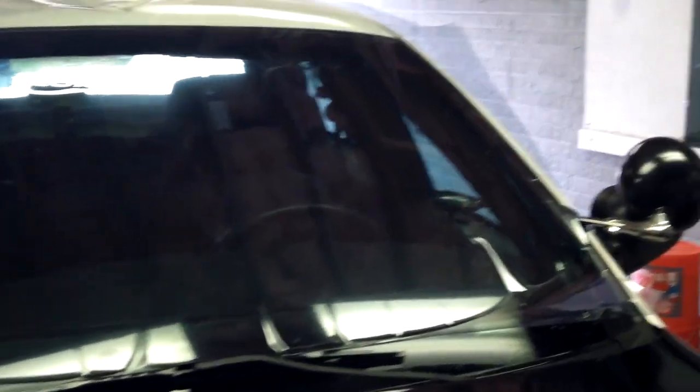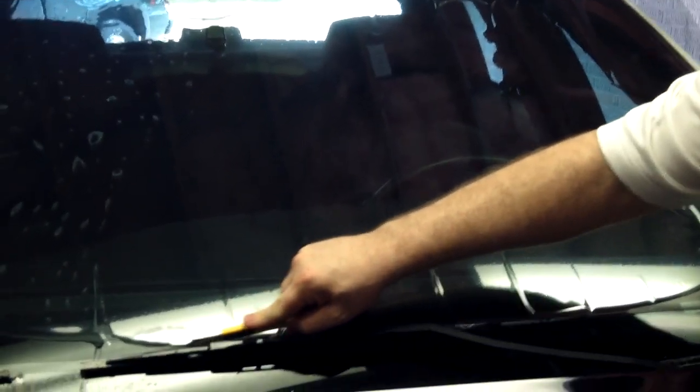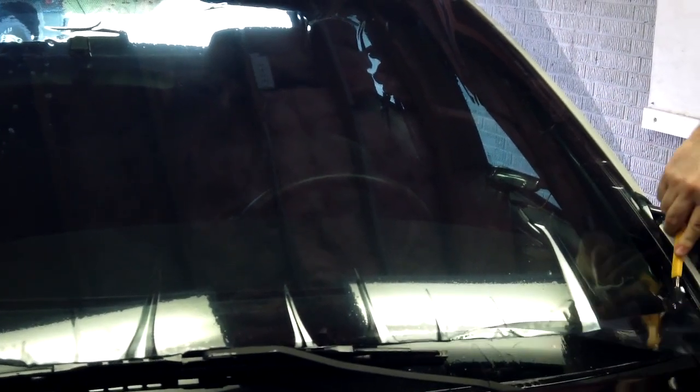I'm going to go ahead and pre-trim this. I'm going to try to leave about a half an inch. I'm going to do a final trim, of course, when I'm ready for it, but for now I'm just going to go a little larger all the way around on purpose.